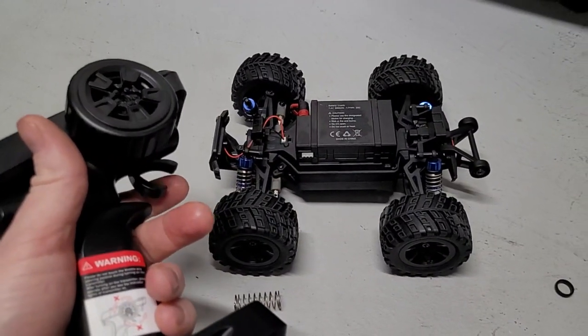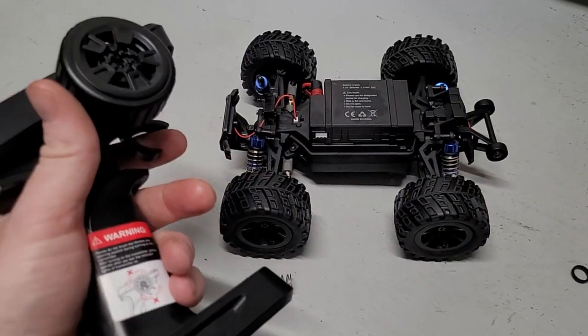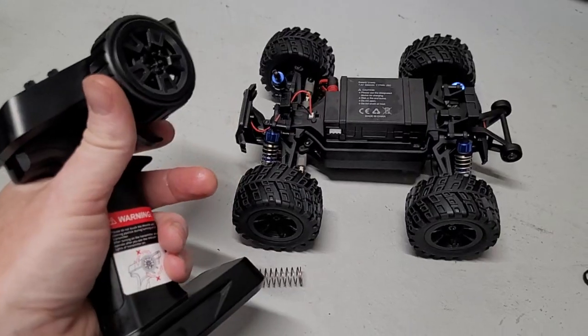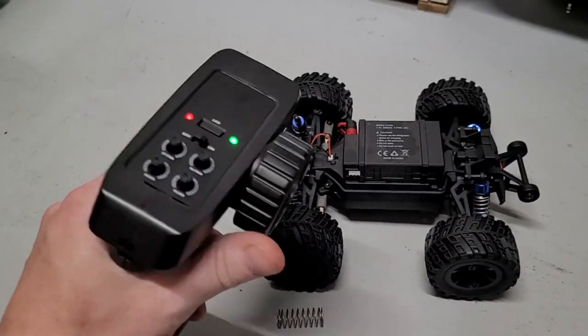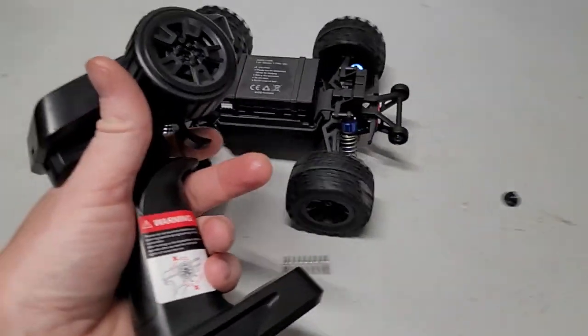Unless you want to deal with that — maybe swap out the electronics or get some different shocks — for the price it's pretty unacceptable for a truck to be like this. I just wanted to warn other people before they ordered this thing.